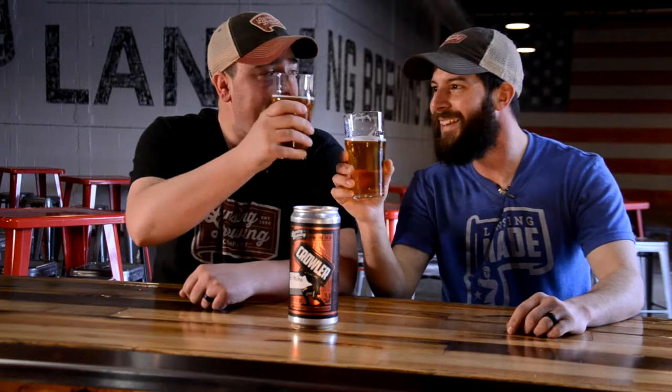I think it needs to be Soul Slayer. Come on in here, Lansing Brewing Company. Grab a crawler — two or three or four. Come on down and get some big cans. Clinky.